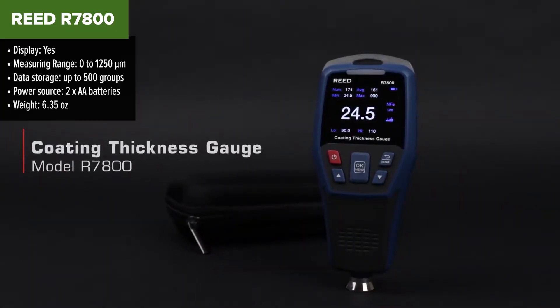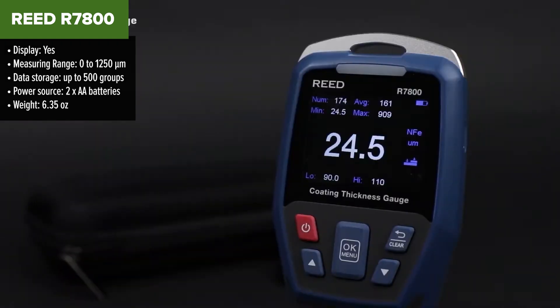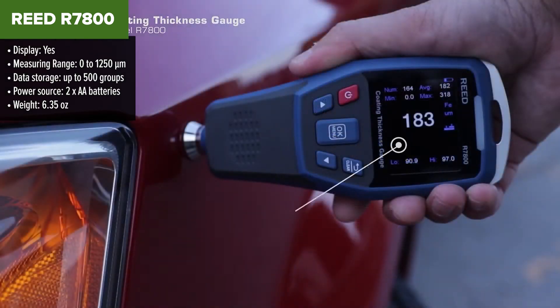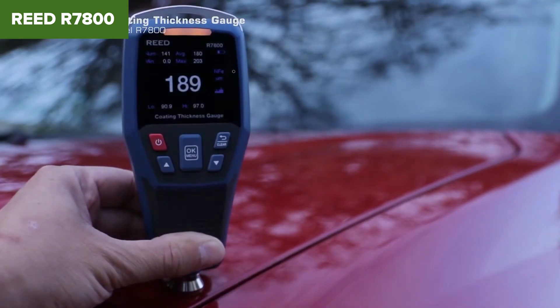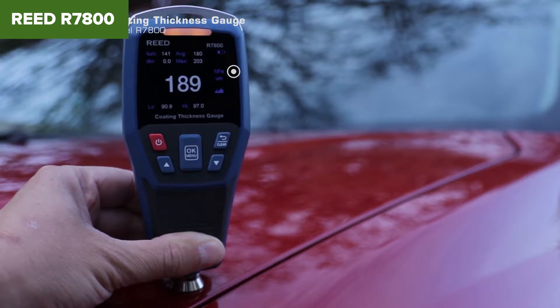The Reed R7800 is a versatile tool designed for non-invasive measurement of coating thickness on various substrates. It automatically identifies ferrous and non-ferrous substrates, ensuring precise readings. The device features an easy-to-read color LCD display that rotates 360 degrees, allowing measurements to be viewed from any angle. It supports zero and two-point calibration for accurate results, and the internal memory can store up to 500 groups of data, which can be analyzed using the included software via a USB interface.